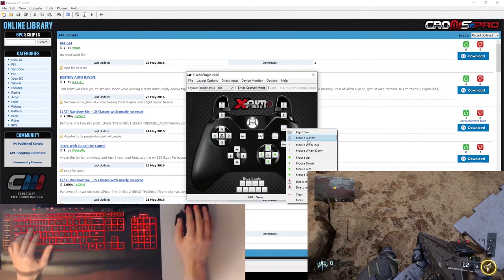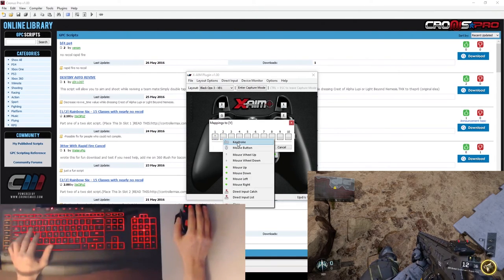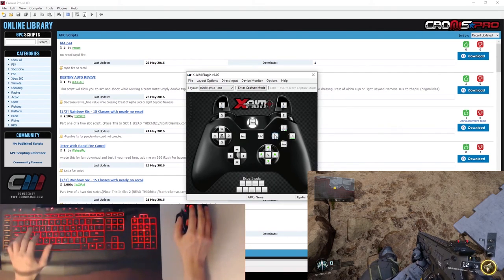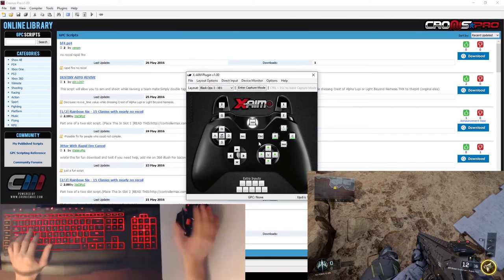Y is switching weapons — I like to use mouse wheel up for that, but since I may need to hold it, I also want a keyboard key. So under More I'll add Keystroke Y. And to reload I like to use R, and I also assign mouse wheel down for a faster reload reflex. So I'll go back into More and add mouse wheel down. Now I have two key presses assigned to activate the X button on my controller.